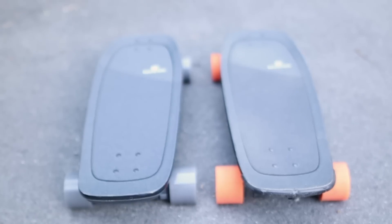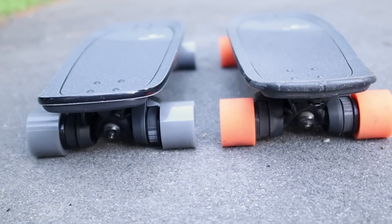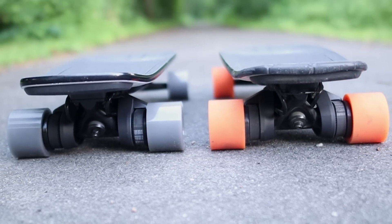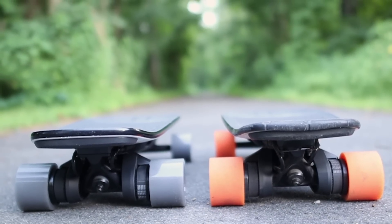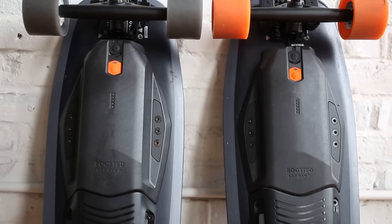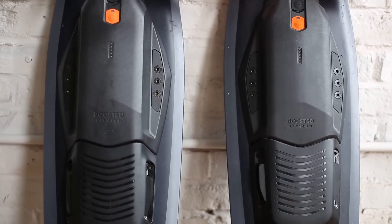The biggest difference between the Mini S and the X is the bigger battery, higher top speed, and a bit more acceleration. The wheels are the same size, but you can get grey wheels on the X instead of the orange wheels on the S. Taking a closer look at the board, it's the same exact build, trucks and motors.